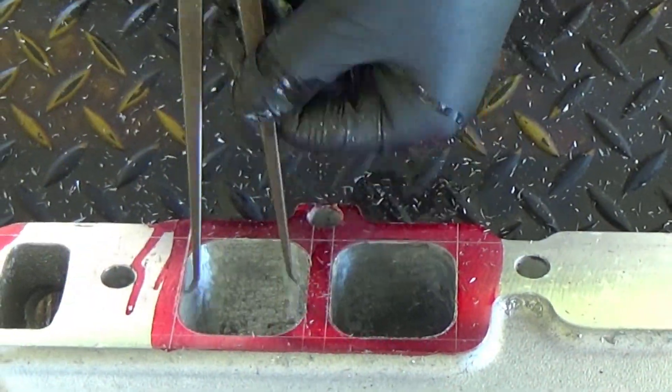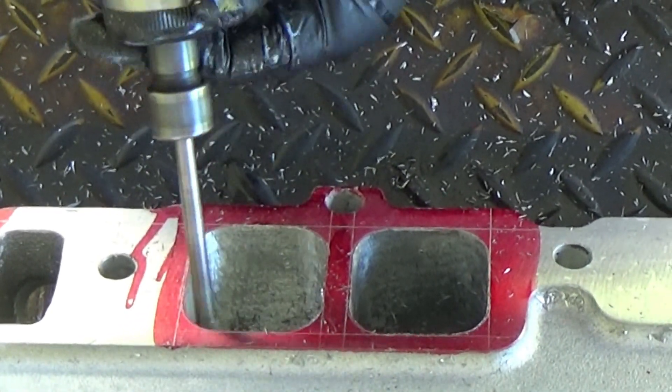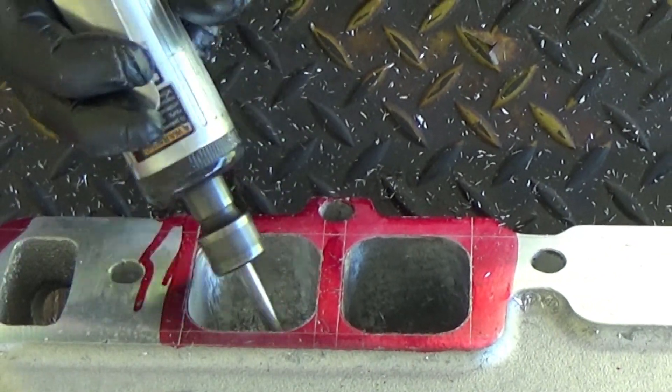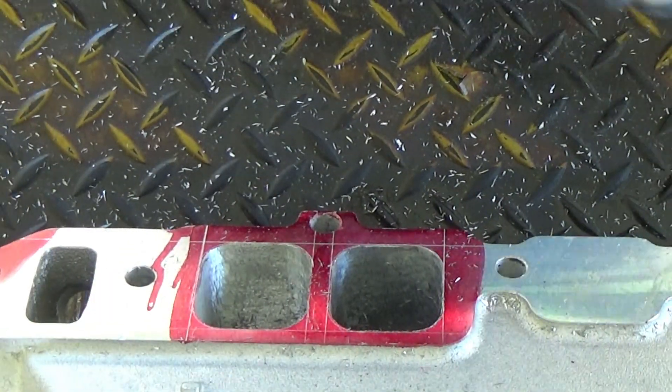On cast iron I'd sometimes have to put bluing in there so it would scrape the bluing, because it doesn't show up as easily. But aluminum — I enjoy porting aluminum a lot more than cast iron.